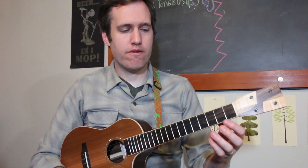If I write a number on that line, it means you should fret that fret number and then pluck the string. It's just a way to show you where to put your hands to play these simple melodies.